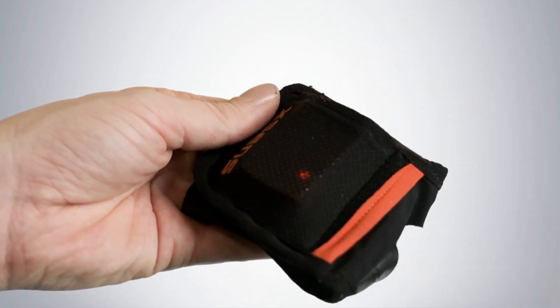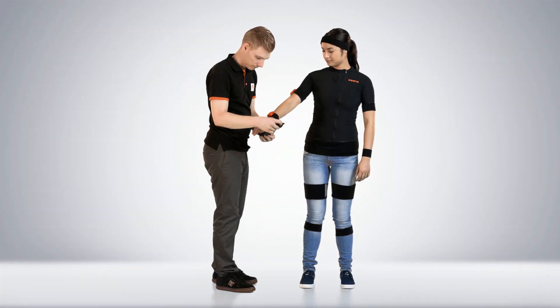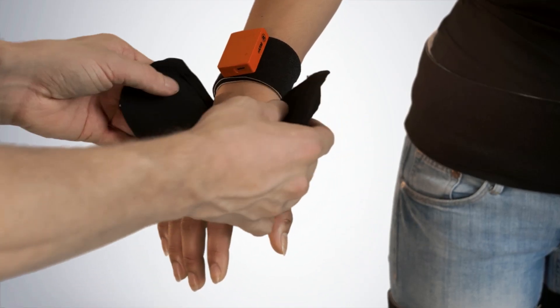Place the hand motion tracker in the glove and put it on. Repeat the same process for the opposite arm.